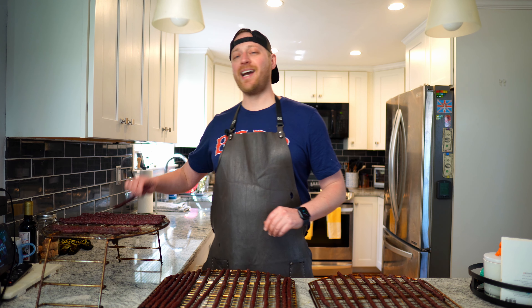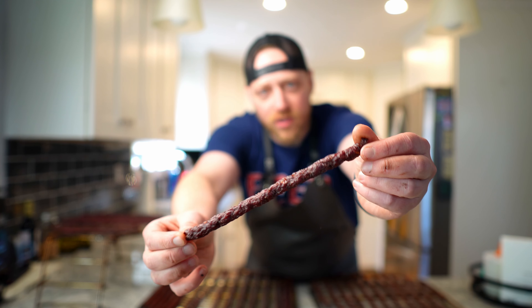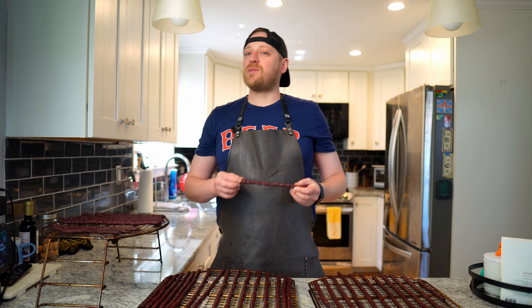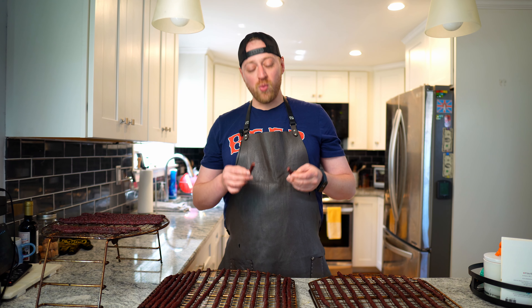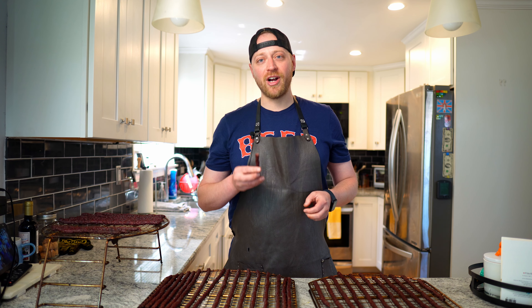Our coffee jerky has had enough time to cool off down to room temperature, and it's time to give it a taste test. This is what we're working with — it looks perfect, exactly like you'd want jerky to look. You can definitely smell some coffee in there. I'm super excited to give these a chomp. Let's rip it in half — that's exactly what you want. You want it to break and not bend; that means it's got a nice amount of dehydration. Smells perfect. Time to give it the old chomp.